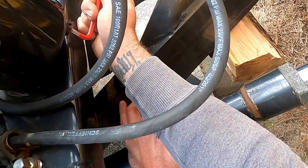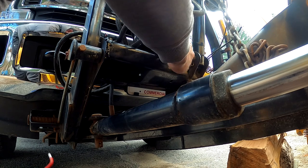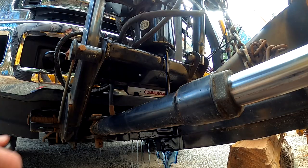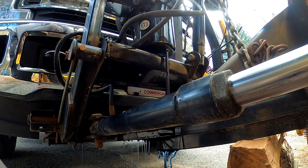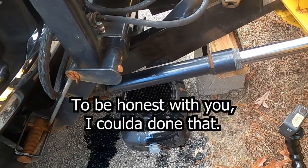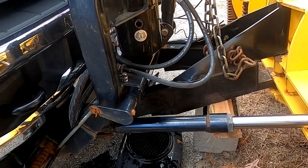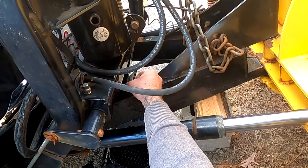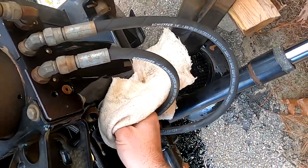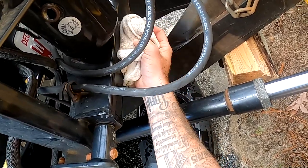Oh yeah, she's coming — watch your hands! Another thing you need is speedy dry. I probably could have used a funnel to be honest — I just thought about it after I covered my hands in oil. If you're watching this how-to, grab a funnel and just hold it under there. That's all you've got to do.